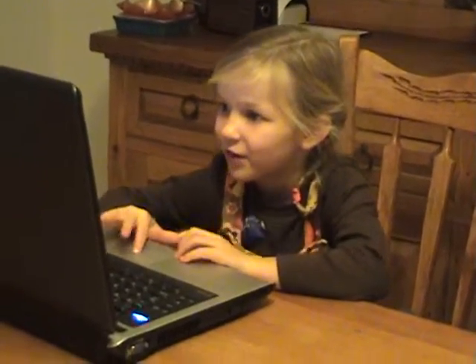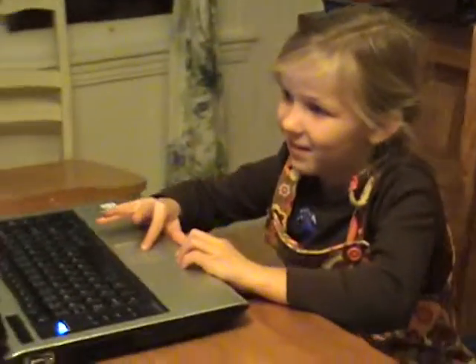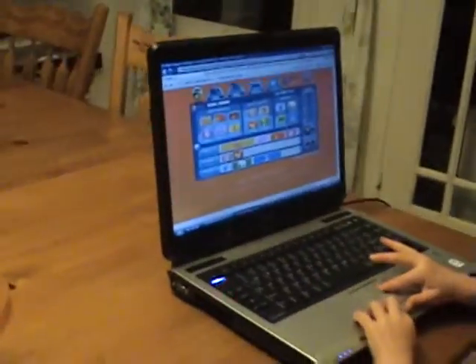I think it's pretty amazing. How old are you, Eliana? Five. Really? Yes. I knew that, though. You're just playing around. And I can't get this.